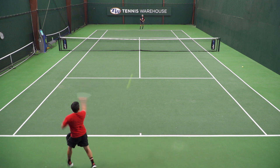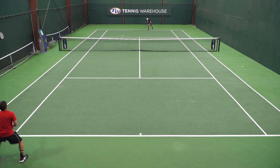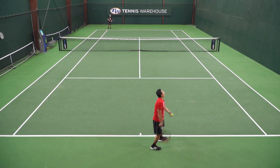Moving side to side and changing direction, I thought these shoes were really stable. Moving forward up for a shot, I didn't experience any of that dreaded toe jamming, so that was really good. I did have a little bit of heel slippage issue. These shoes ran a little bit long, so I was kind of in between sizes. I ended up staying in my size instead of going down half a size.